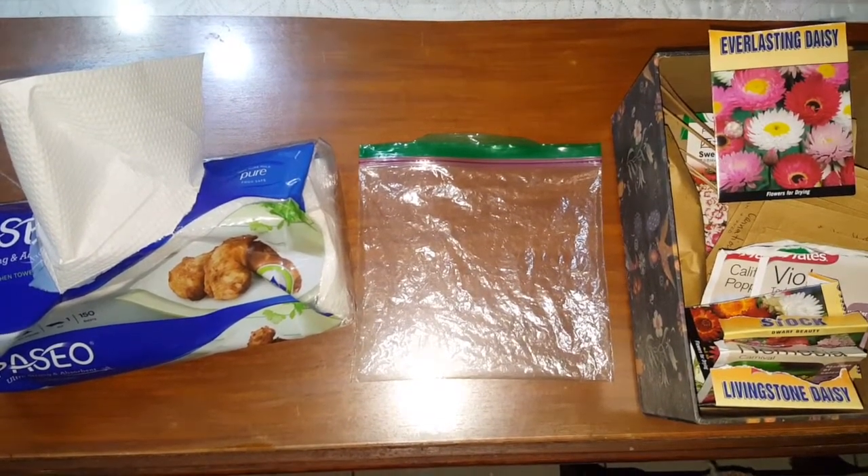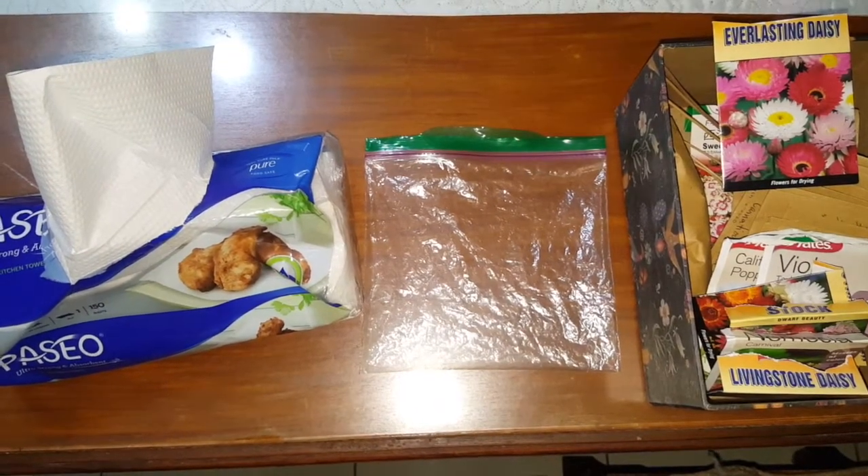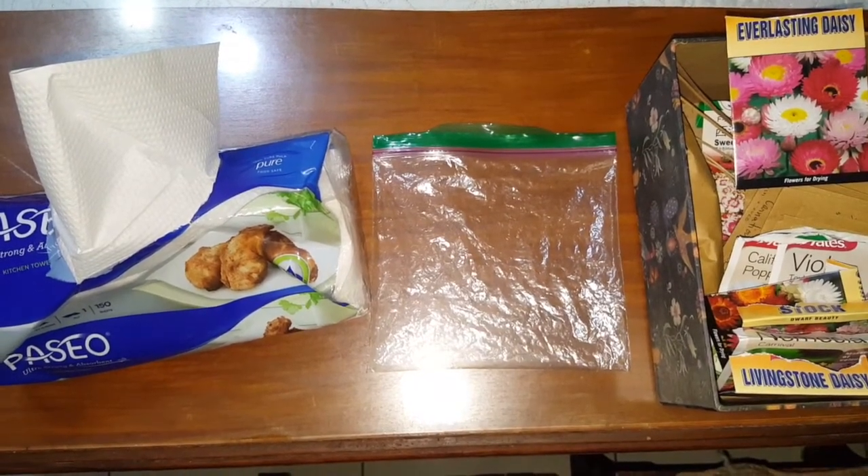So here's what we need: paper towel, ziplock, and the seeds you want to grow. I bought mine in an online shop, so it's hassle-free and you won't even need to leave the house.